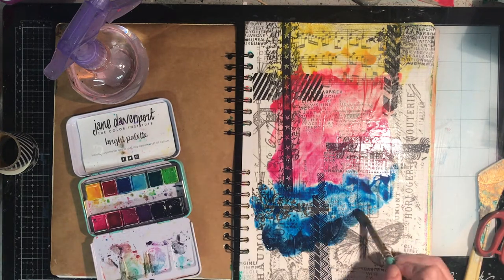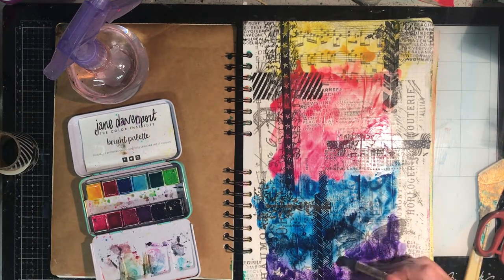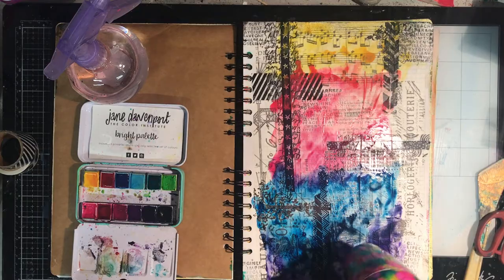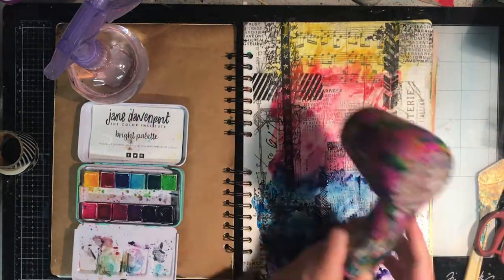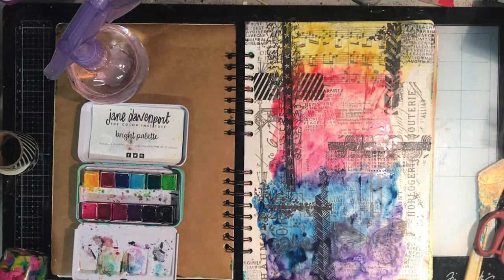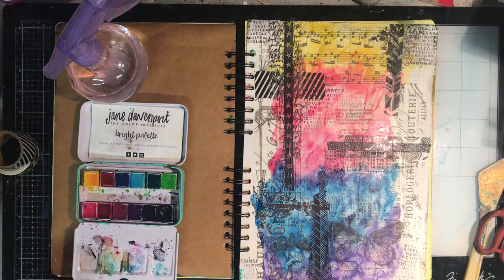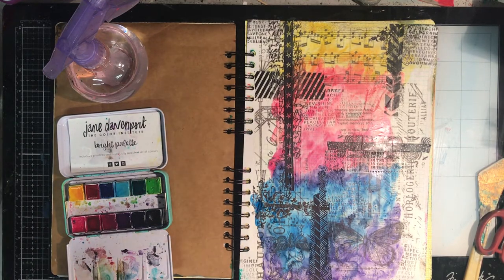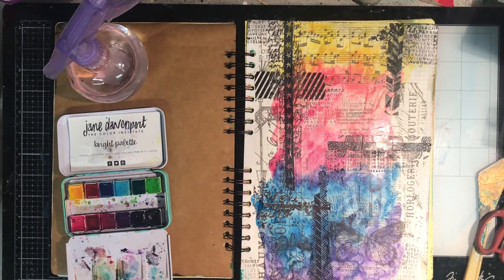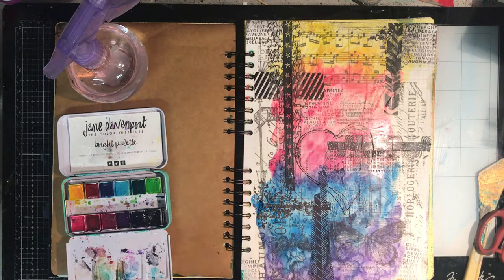You can see where the watercolour is resisting in some places, which I don't mind — it gives you some of that natural pooling that watercolours do. It would have been interesting to do a page without putting the clear gesso on to see if it would work the same — that's another experiment for another day. When the watercolour dries it gets a sort of matte finish, which is an interesting look, particularly given I'm going to put stuff over the top.